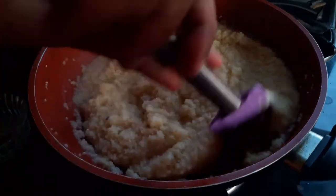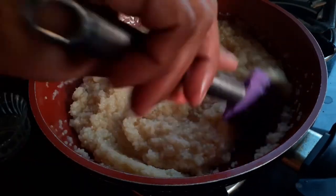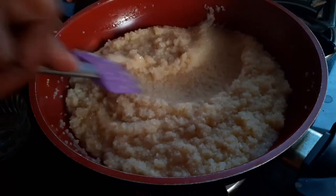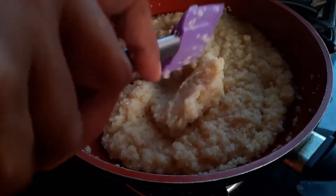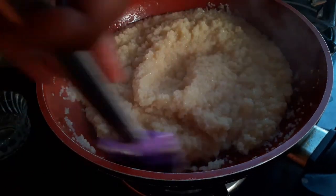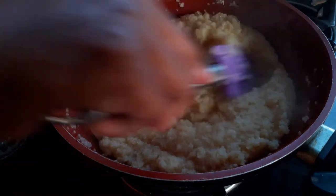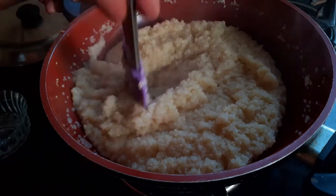After five minutes, the rava is well cooked, but I'd like to stir it for another minute so the water is absorbed before I add the jaggery. The reason is that once I add the jaggery, the rava will stop cooking. So I'll stir for another minute to ensure all the water dries down.